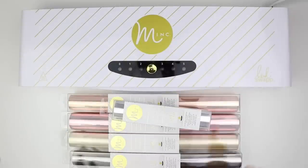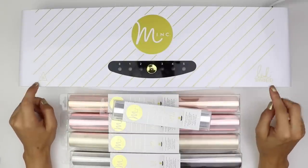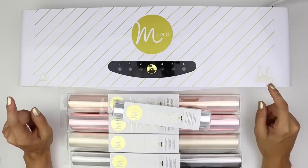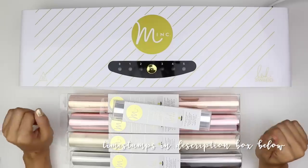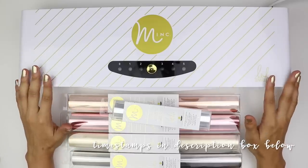Hey everyone, it's Jessenia. Welcome back to my channel. Today we're going to be walking through the Mink machine, which is the machine that I personally use to foil items. I know a lot of you have been asking a lot of questions about how to foil and all that, so we're going to get into all of that today. I'm going to walk through the machine, what you need, and a few different scenarios of foiling.